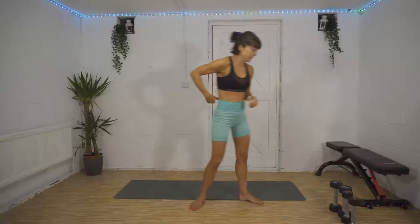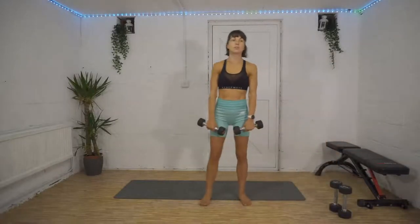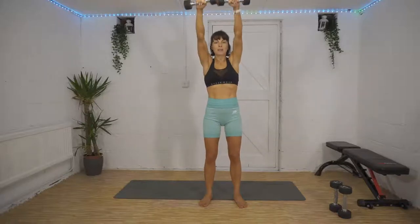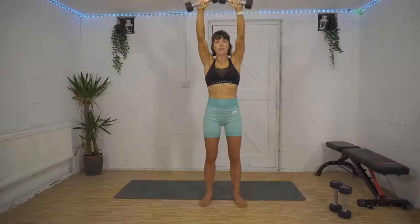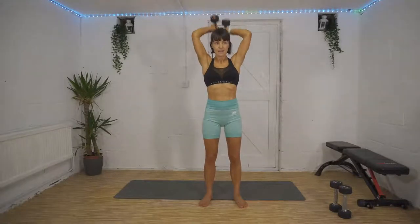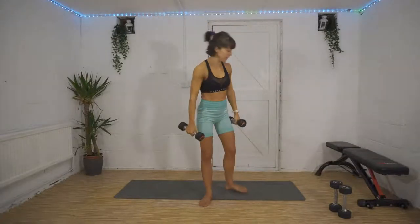I'll show you what the exercises are going to be and then we'll crack on. The first one: front raise into a tricep extension. Weights facing your thighs, weights up all the way up, and then down into a tricep extension, and then back again. Slow and controlled for the whole thing — that's exercise number one.